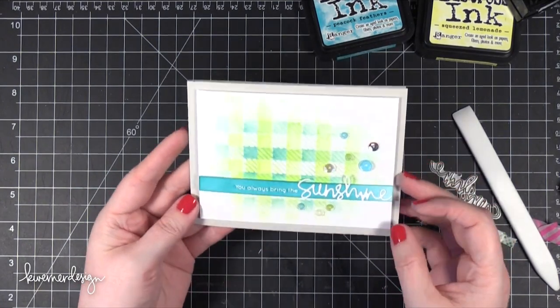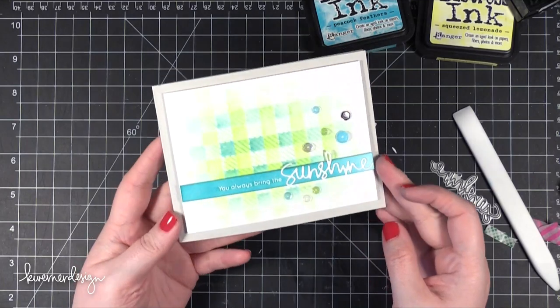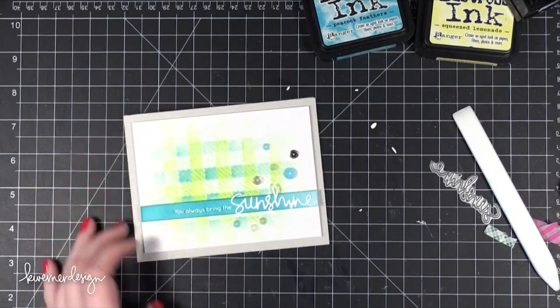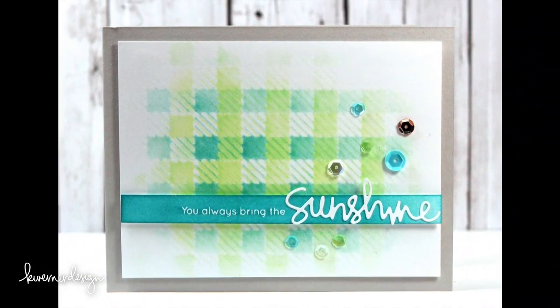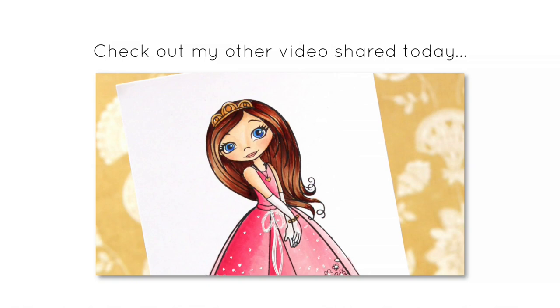So that is the card for this video. I do have an additional video for you to check out — I'll have a link to it at the very end of this video. Here's the link for the other video today: I'm going to show a little bit of coloring on the new Princess stamp set from Simon Says Stamp. I hope you will join me over there and I will see you in a few.